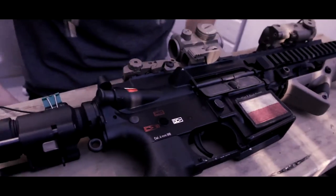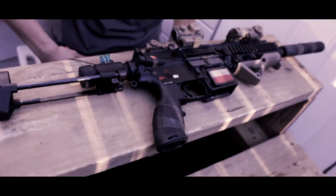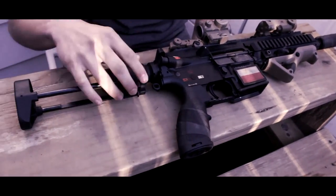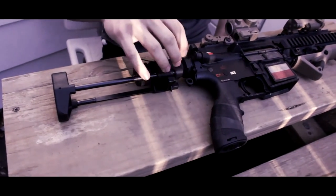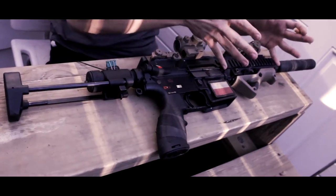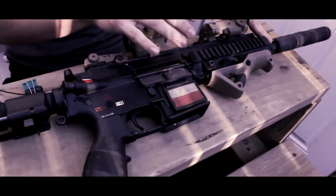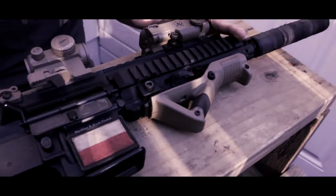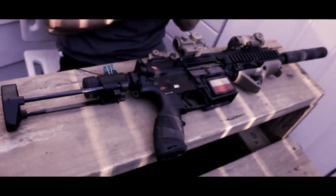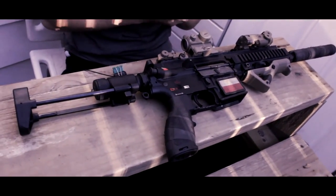I also have a Magpul tan trigger guard that I haven't put on yet. You can also swap out the stock — this is a 416c stock, but you can put a regular 416 stock on it. The rail is about two to three inches smaller than on a full 416, but everything is replaceable and you could convert it to a full 416 if you wanted, though there's really no point when you could just buy a full 416.